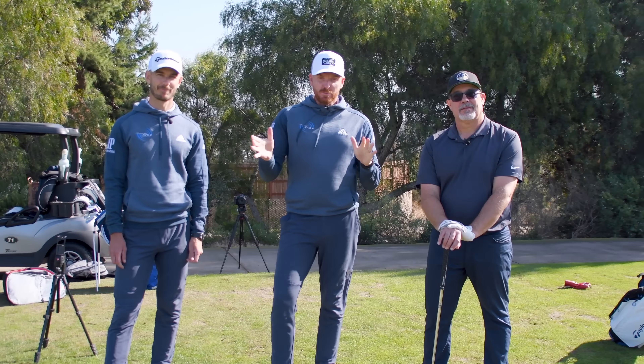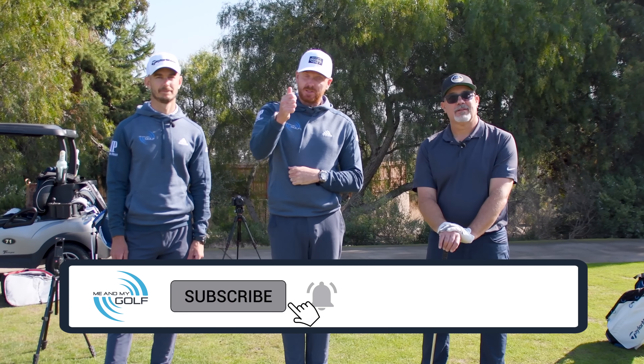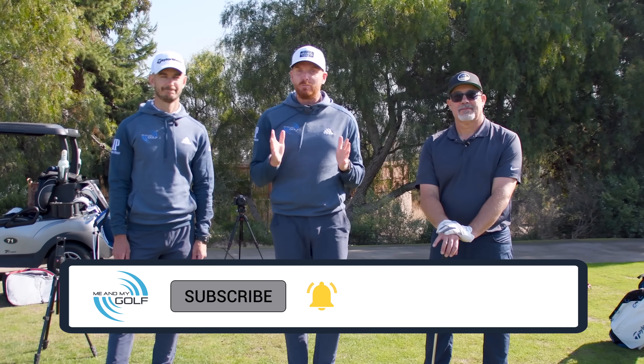Sometimes you just have to keep it simple. Welcome to Me and My Golf. If this is your first time watching one of our videos, hit that subscribe button and hit the notification bell if you want to improve your game.